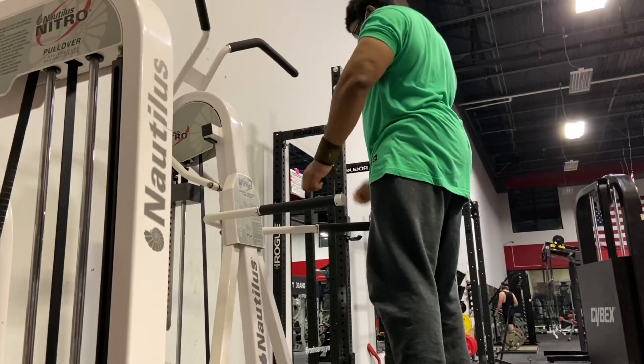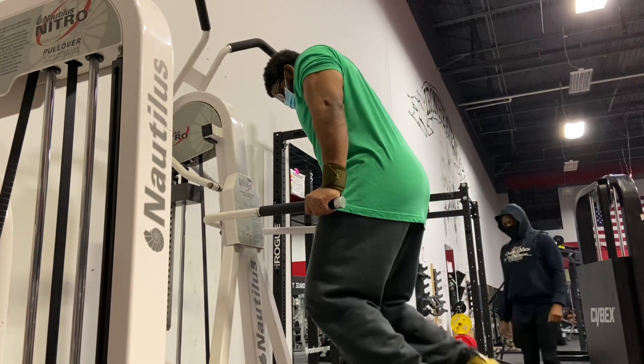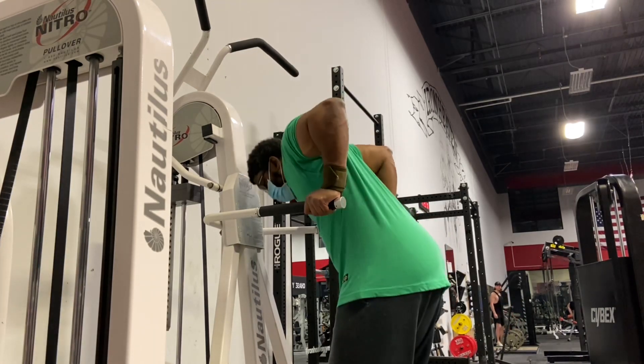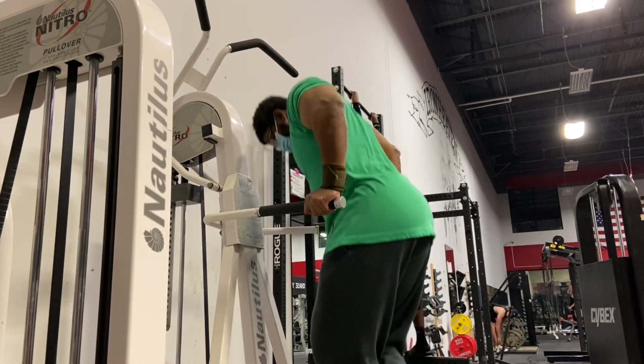Then moved on to some bodyweight dips. Overall the workout was really good today, at least as far as the chest portion goes. Still working within that full range of motion — as you can see, I get all the way down low with my dips and come all the way up. No excuses, guys — you've got to get to it.